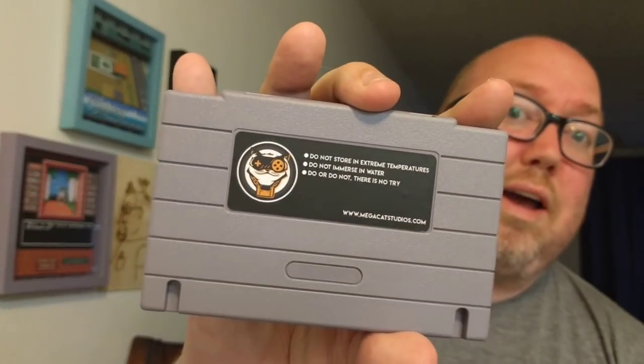It comes with the full color instruction manual — super super awesome. Games don't come with instruction manuals anymore and I'm mad about it. And then got the card itself too, all new parts and everything, no games sacrificed. Do not store in extreme temperatures, do not immerse in water — do or do not, there is no try, is what it says.